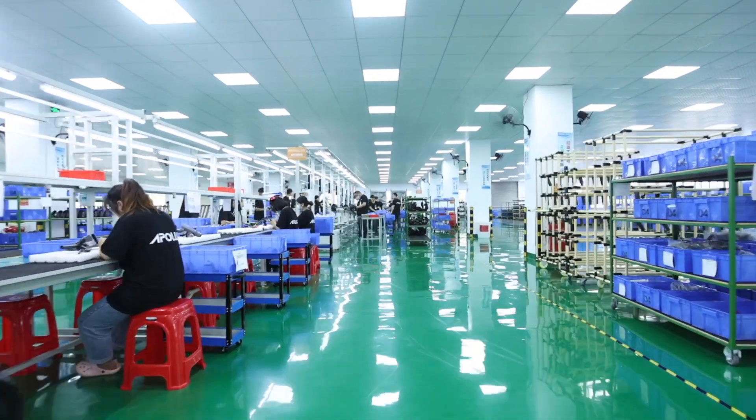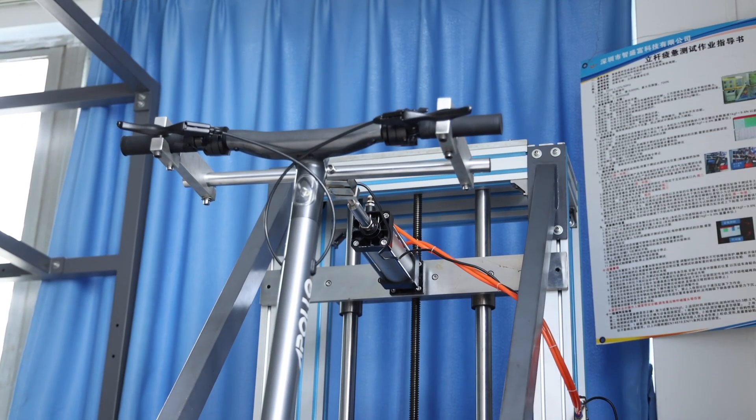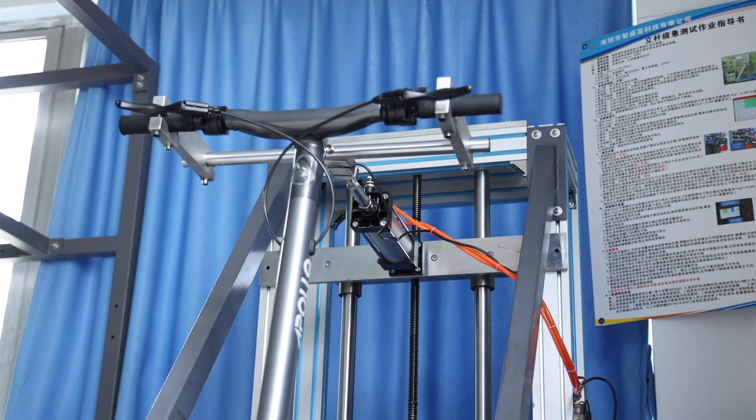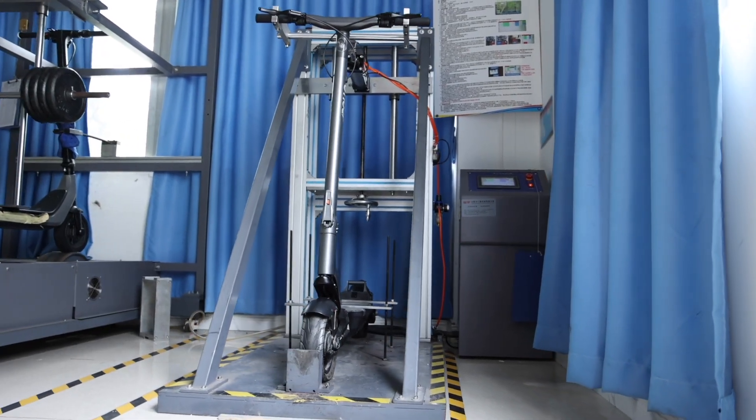So in our factory in China we have two more testing machines. The first one is the push-pull machine. The push-pull machine pushes and pulls on the handlebar to test the stem and the weld on the stem as well as the neck.